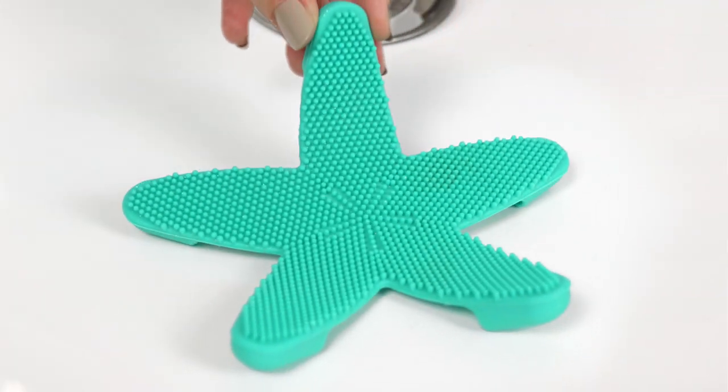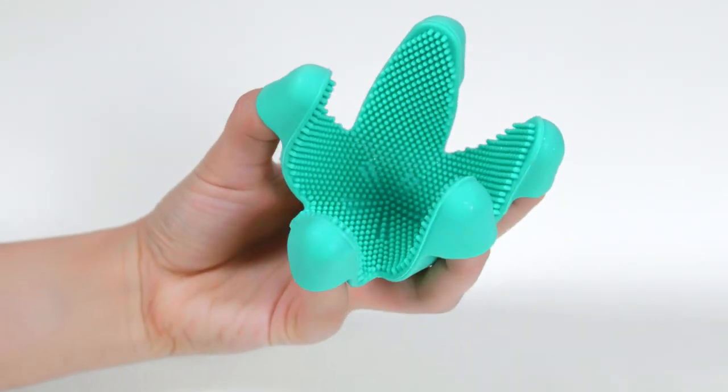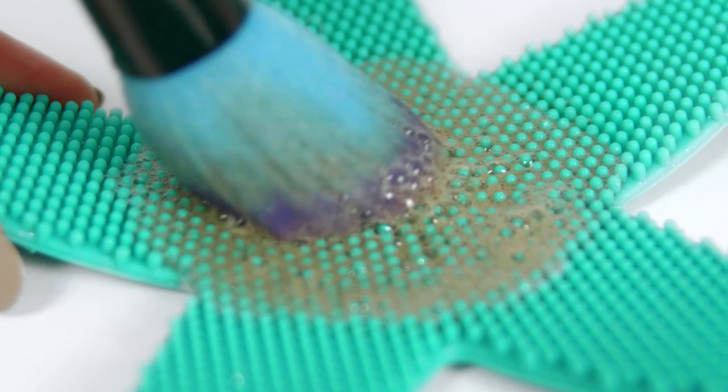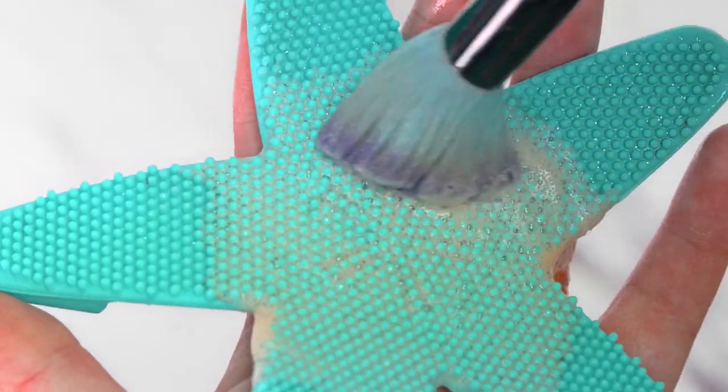Place the starfish cleaner in a sink or slot your fingers into the flexible arms. Add a drop of liquid magic to the centre of the starfish and gently swirl the brush head on the nodules to remove the product build up.